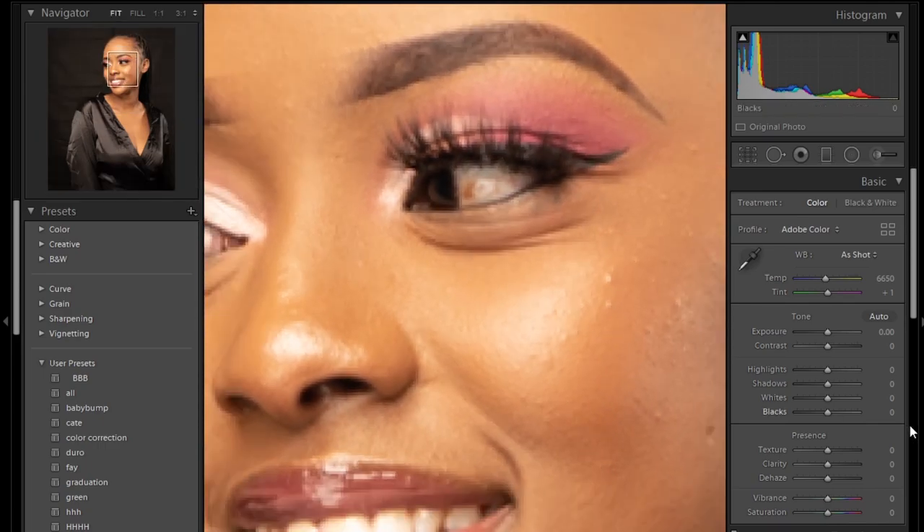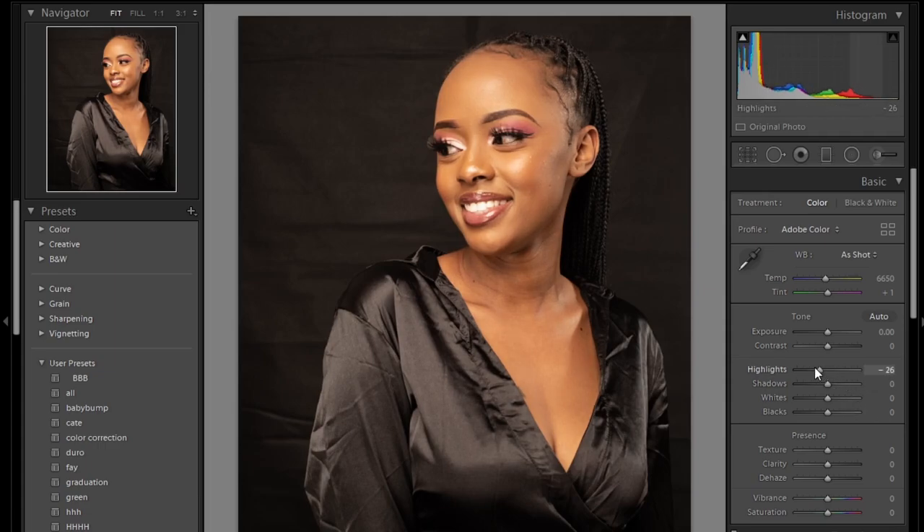You can see my photo looks a little bit warm, so the first thing I'll do is reduce the highlights. The next thing I'll increase the shadows a little bit, and then I reduce the whites a little bit.